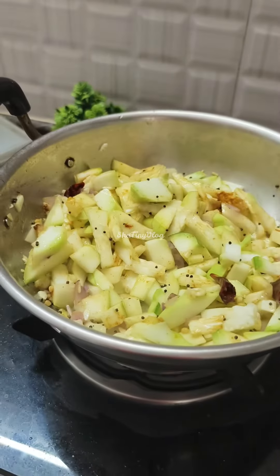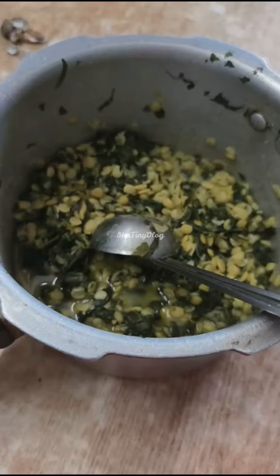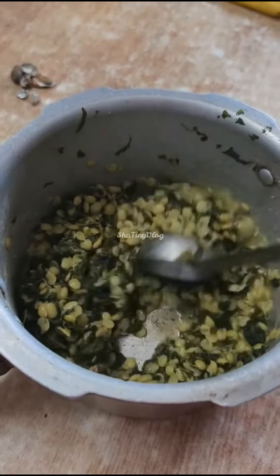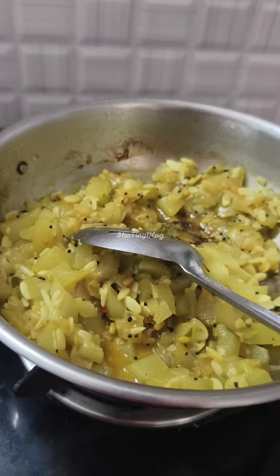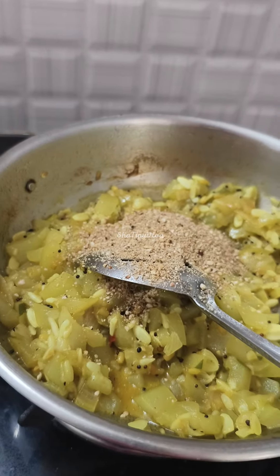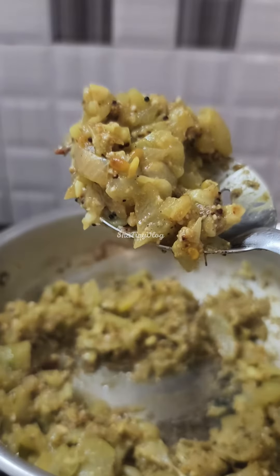It is very soft and very warm. This is a good mix and it is very nice and warm. They taste very good and it is very warm.